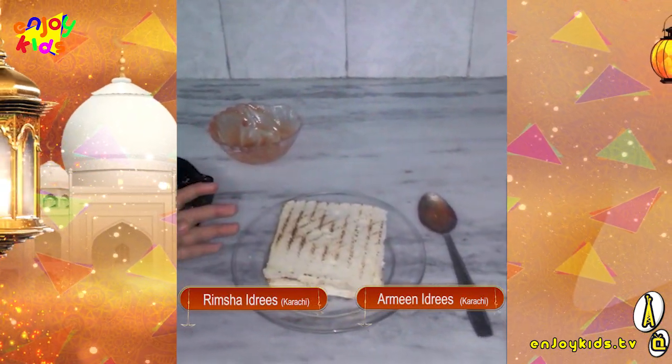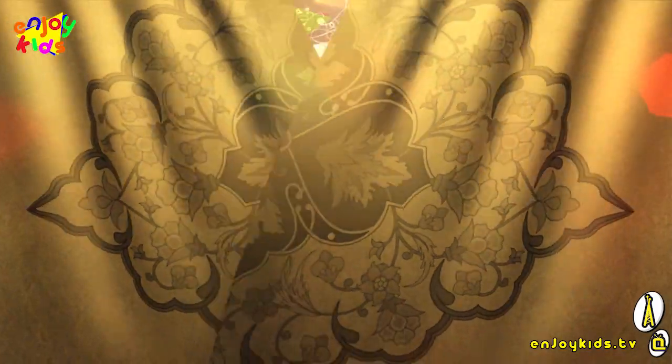I hope you liked the recipe. Thank you for watching. Enjoy! Ramzan Mubarak!